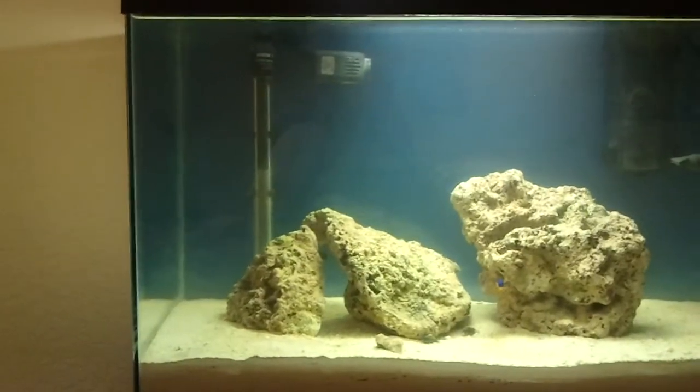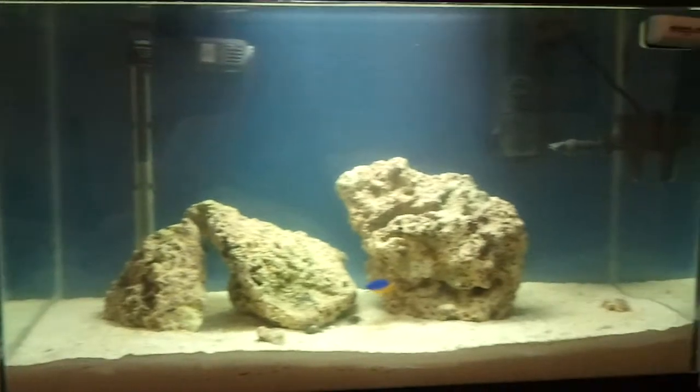And I finally cleaned my glass because it was horrible, so it looks good now.